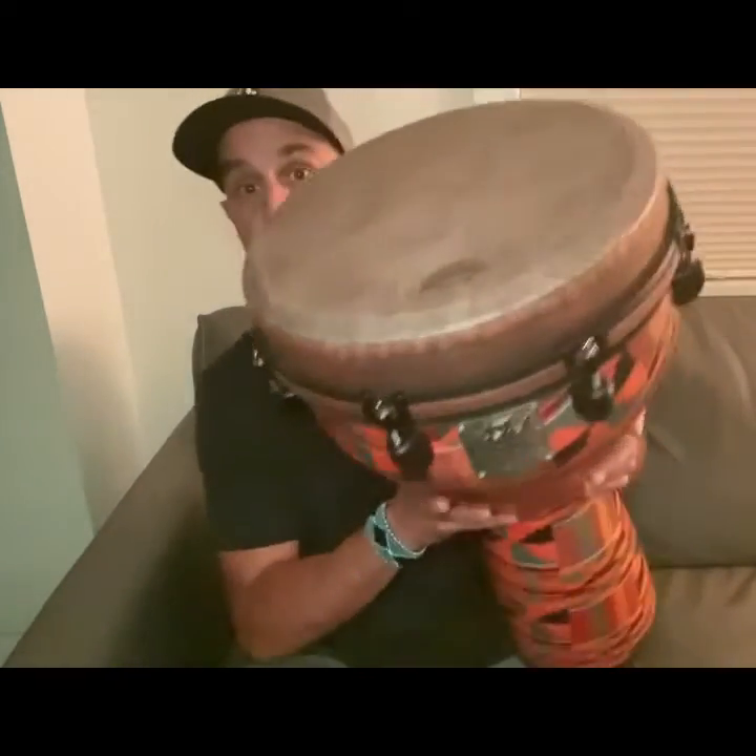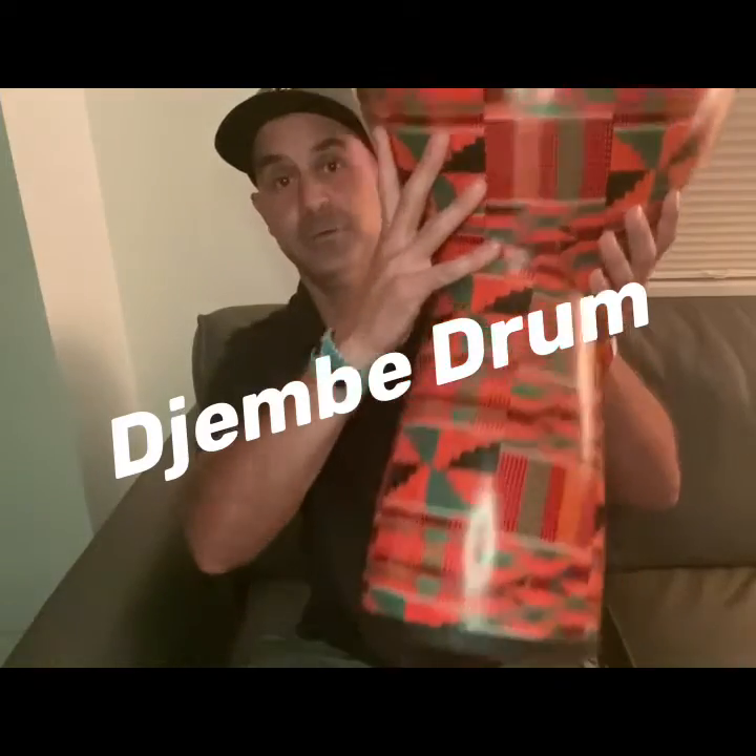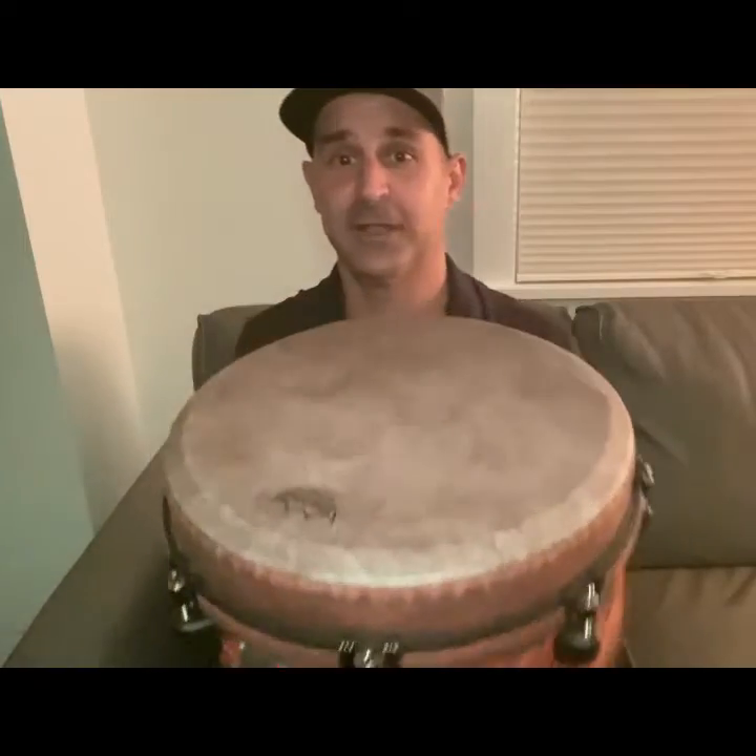Greetings, friends. I have a special, special treat for you tonight — and that is a drum. It's a djembe drum. The reason I wanted to show it to you is because it's a beautiful thing and it makes a beautiful sound.